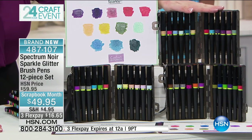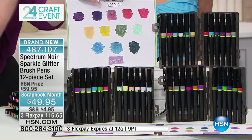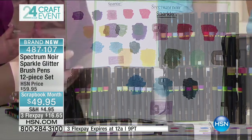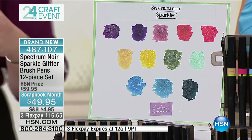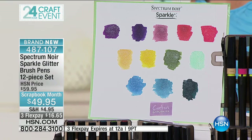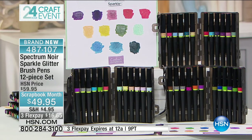This is the brand new set — you get 12 new colors in the collection. These are really muted tones that are super on trend at the moment. You'll see, as we start working with them, the different background effects and colors you can achieve. Let me take you over and show you some of the samples first, because looking at a little color swatch really doesn't mean anything without seeing how you're going to make this work.